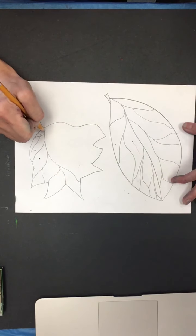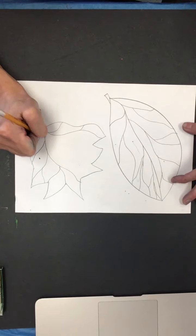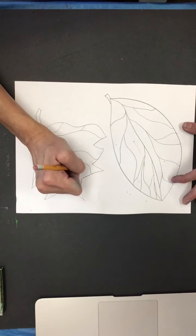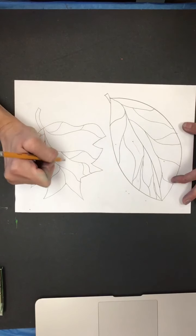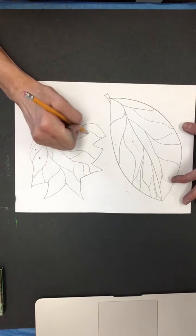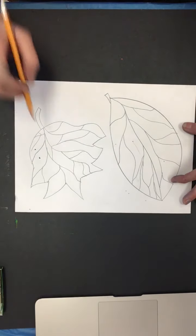You are going to decide: are you going to have only warm colors in your leaves, or are you going to have cool colors in your leaves?